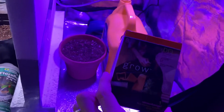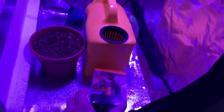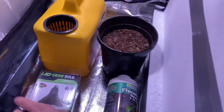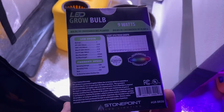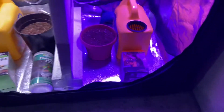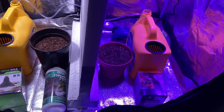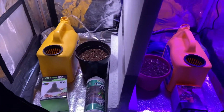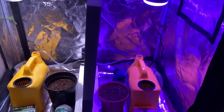We've got a Sylvania 8-watt LED bulb and a Stone Point LED bulb — I think this one's 9 watts. We got both of those at Menards. I think the Sylvania was about four dollars and the Stone Point was about eight, so we're going to try them out and see which one performs better.